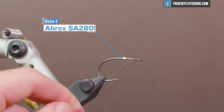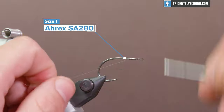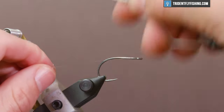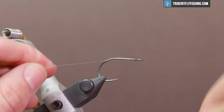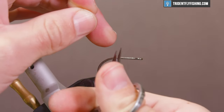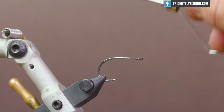We're gonna start with an A-Rex SA-280 minnow hook in the vise, and this is a size 1. You can tie this fly in pretty much any size that the length of your marabou allows you to do. Go ahead and lay a little bit of a thread base down. We're only covering about the first third of the shank, and for thread we're using monofilament thread — Unimono by Unithread — size four thousandths in diameter.